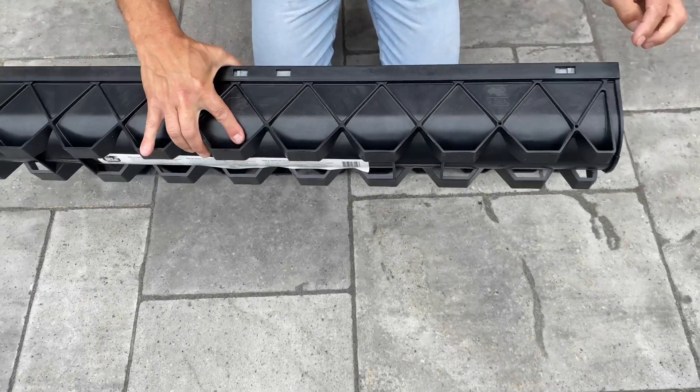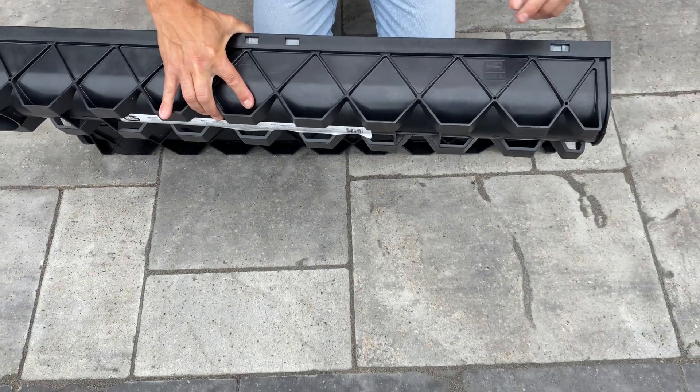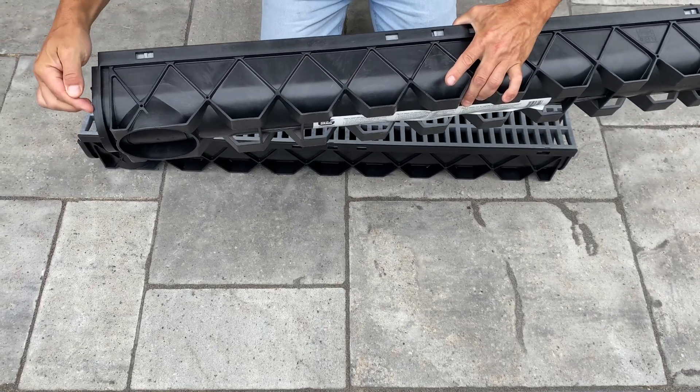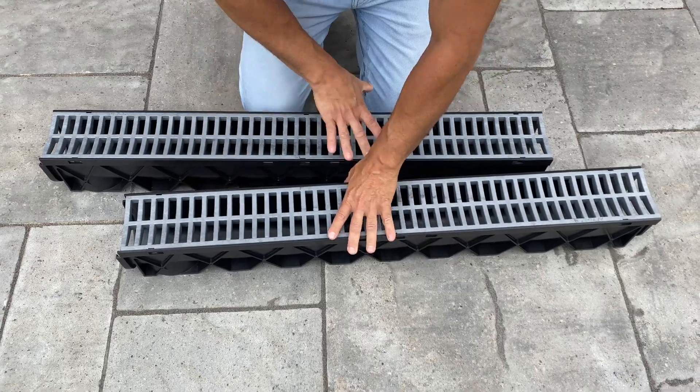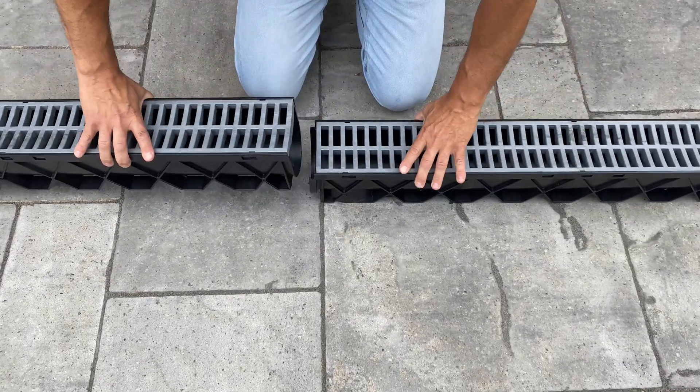The RELM channel drains are a modular system with a male end and a female coupling end, allowing for additional lengths of channels to be connected. The RELM channel drains can also be cut at a desired length.